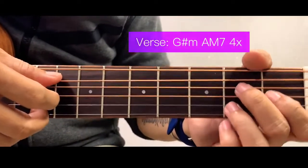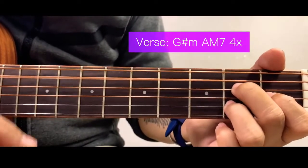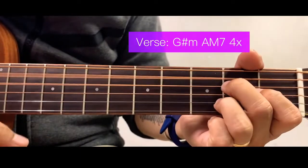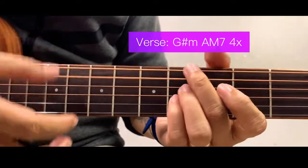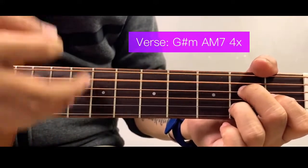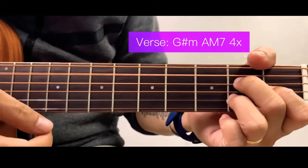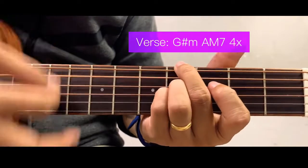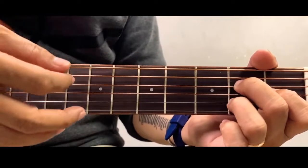Now for the verse — we only have two chords: G sharp minor and A major 7. For the strumming pattern I'll go with downward strokes. I'm going to play this chord set four times for the verse. That's it for the verse, and then we proceed to the refrain.